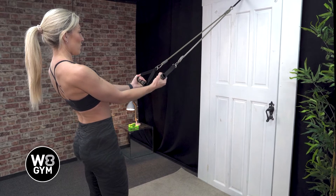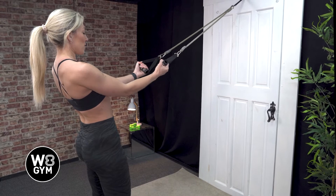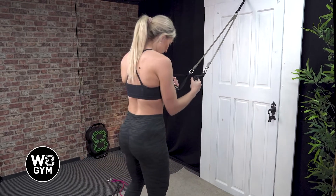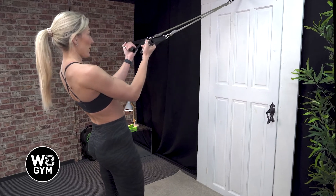You should feel this in your biceps — pull up and release. If it's too hard you can also move your body in towards the door a little bit more and come back on a 45 degree angle.